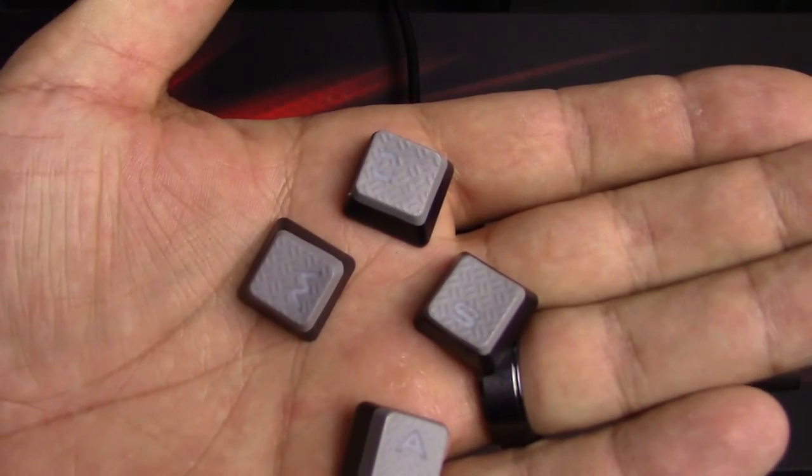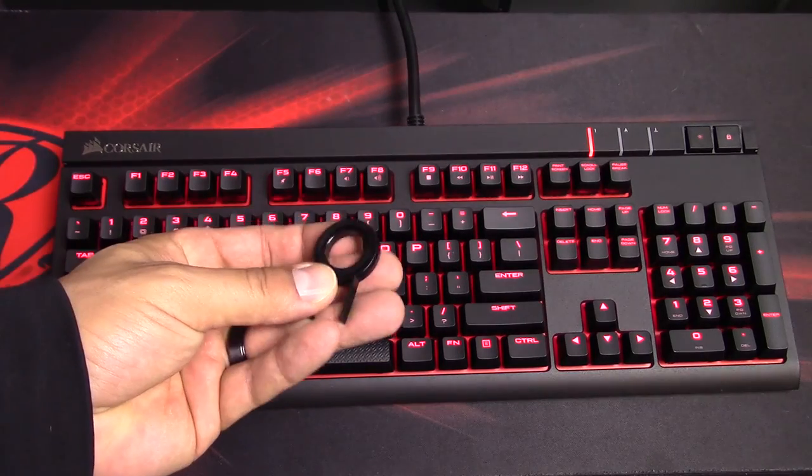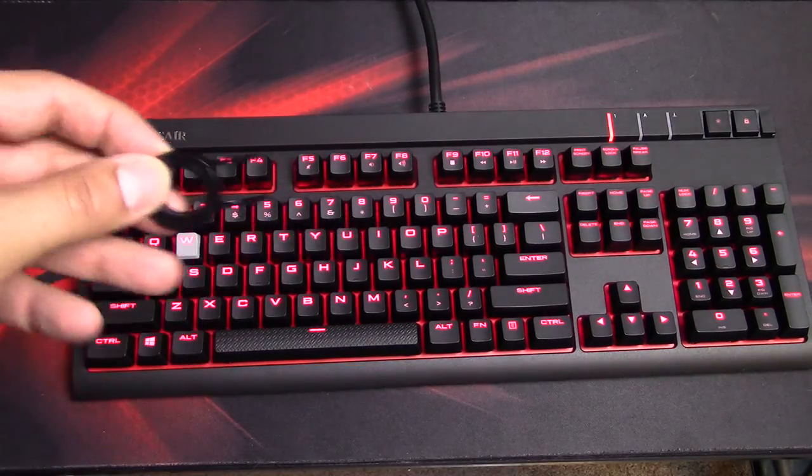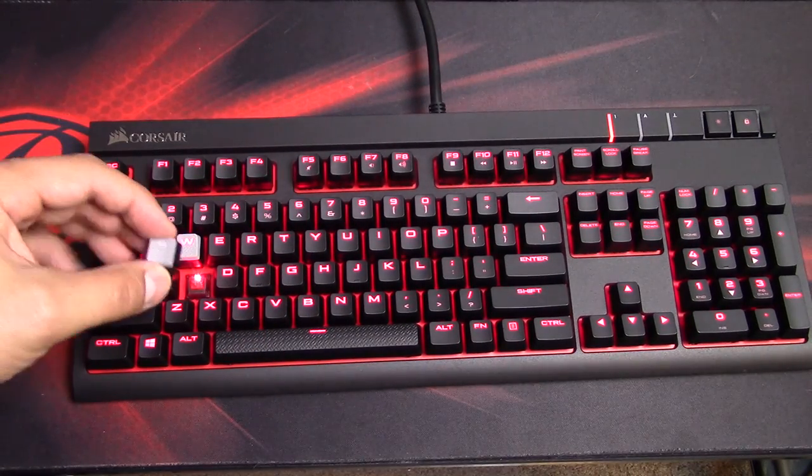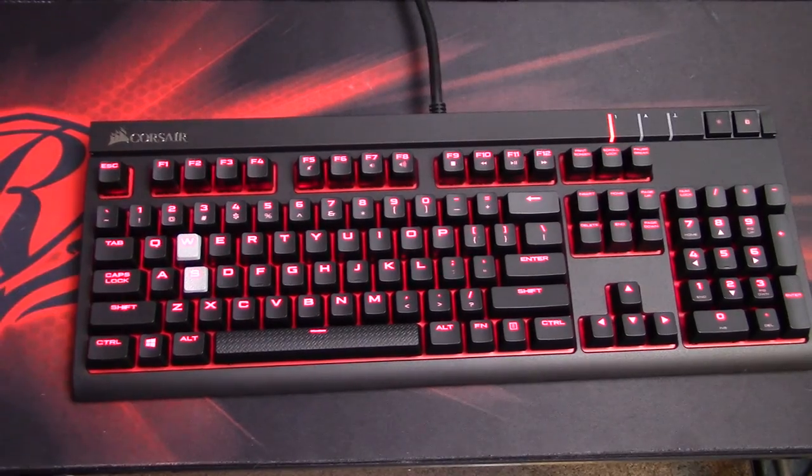I got Cherry MX Red switches on this keyboard; it's also available in browns and blues. My other keyboard, the Thermaltake Poseidon Z, has blue switches — non-Cherry blues — which feel similar but are clicky, louder, and less linear. I do prefer the Cherry MX Reds, though I've gotten used to the blues as well. The keyboard comes with sets of keys specifically for MOBAs and FPS games, and also includes a key cap puller that's remarkably easy to use — you click it onto the key cap and pull up, and the caps come right off.